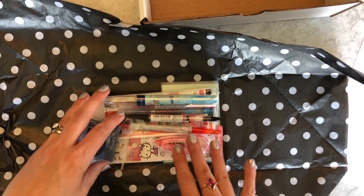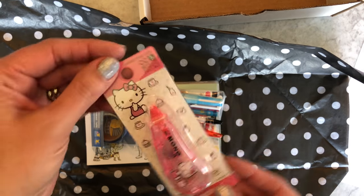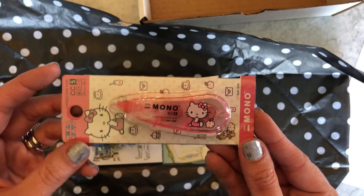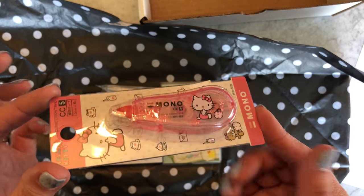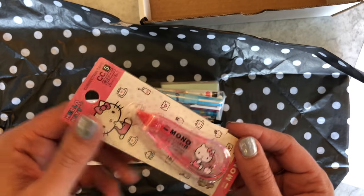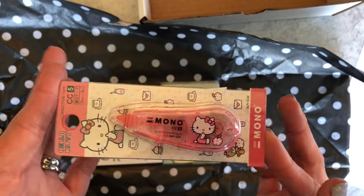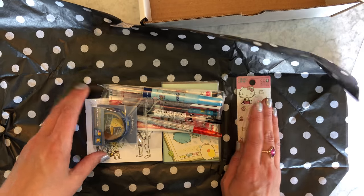Starting off, this is probably my favorite thing in the kit actually — a Hello Kitty mono correction tape. I use correction tape all the time and I thought this one was really pretty. So there's our Hello Kitty correction tape.